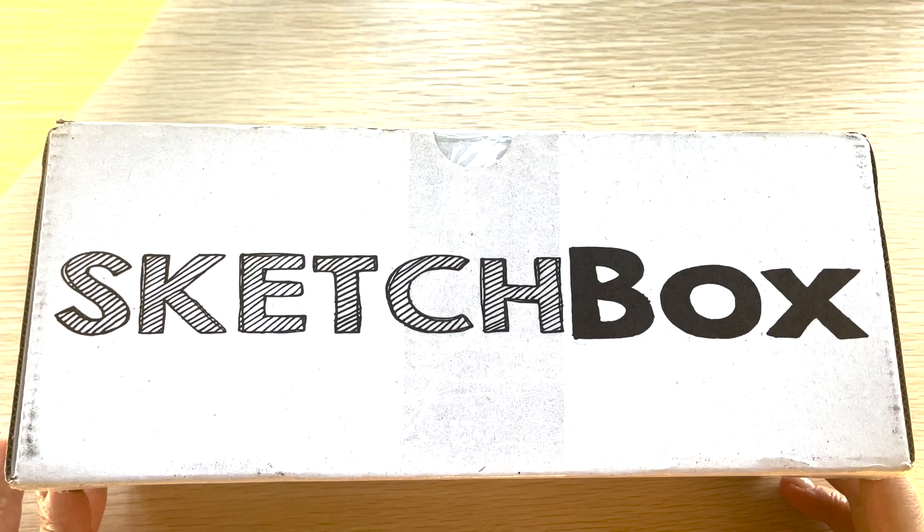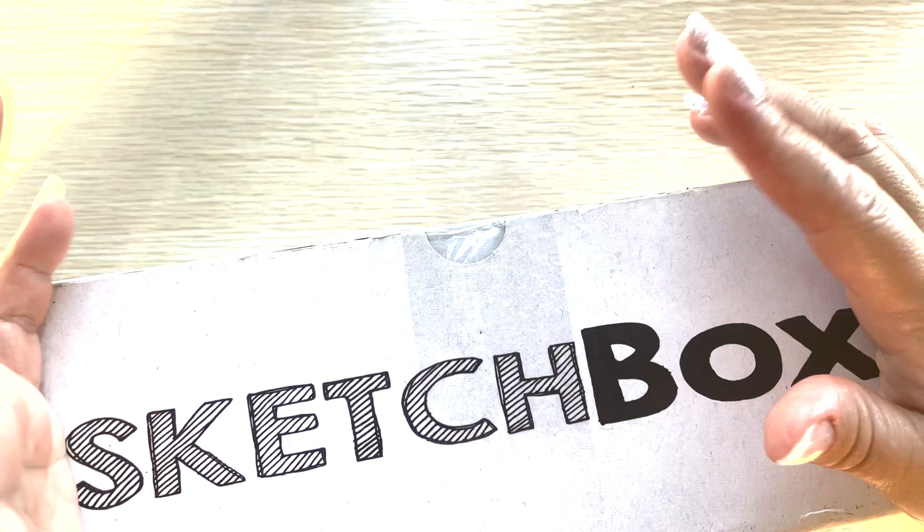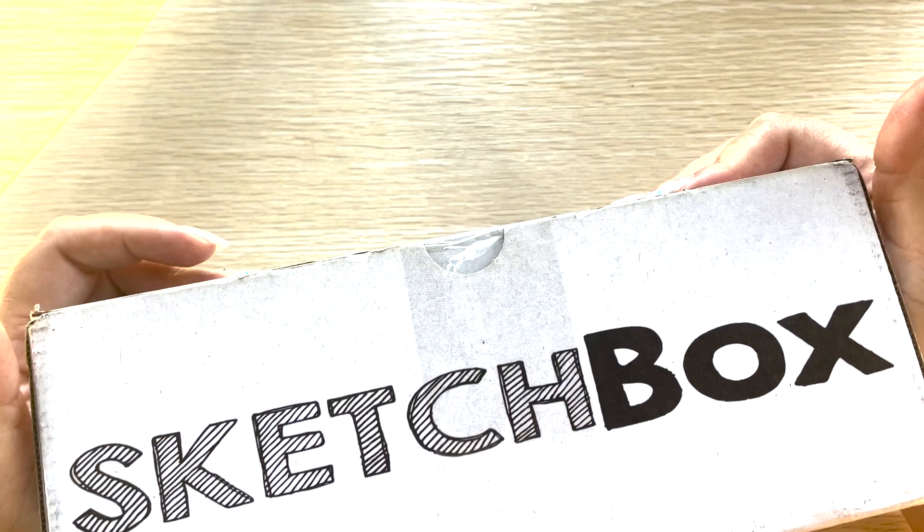Well, hello there. It's been some time, and I know it's been a long time since I've done an unboxing. But I decided to get back into it after having a kid and being a mom and all these things. So today we're going to be doing a Sketch Box unboxing.